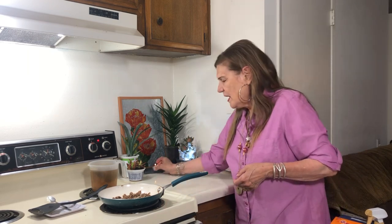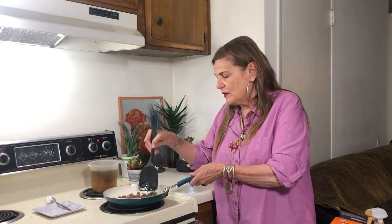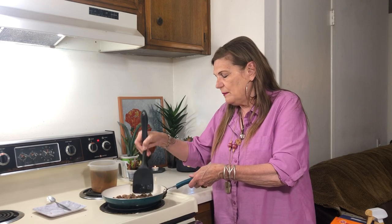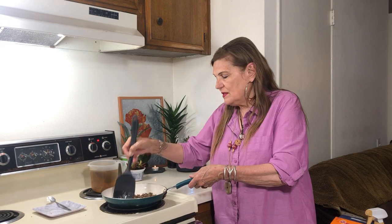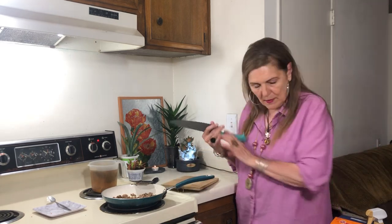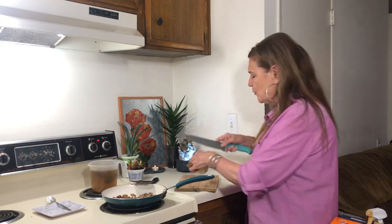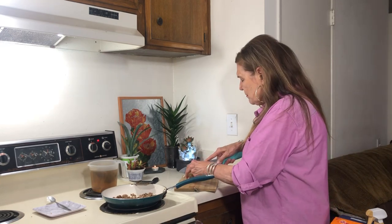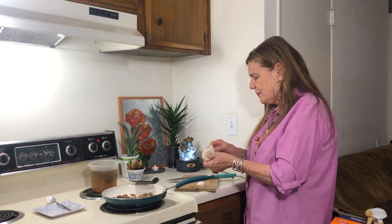Yesterday I did a video and it was the number one thing to stockpile, which would be rice. I made some fried rice, and that's why rice would be the number one thing — because you could make fried rice, rice with gravy, put rice in your soup, or make rice milk.